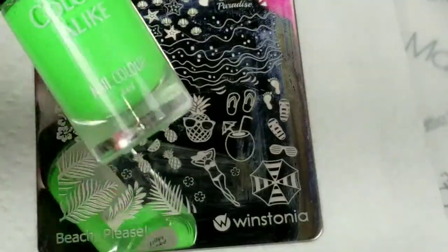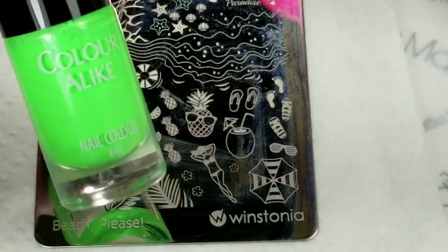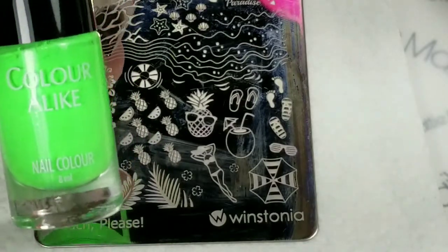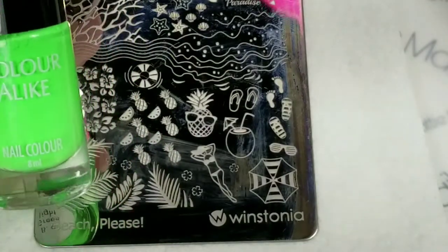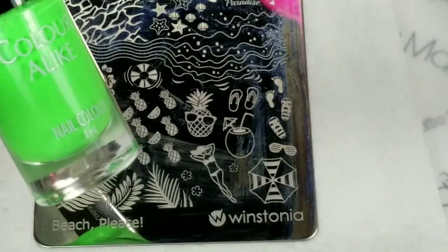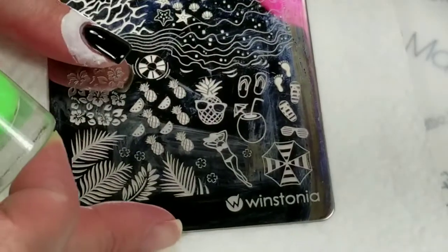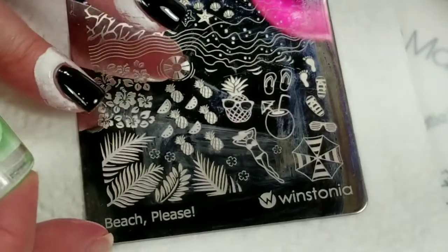The rules for this collab were to use a black base and your favorite neon polish. I actually have two favorites, and they said if you needed to use a secondary color, make sure it was a neon as well. So I'm really happy with that because I'm going to use both of my favorite neons.